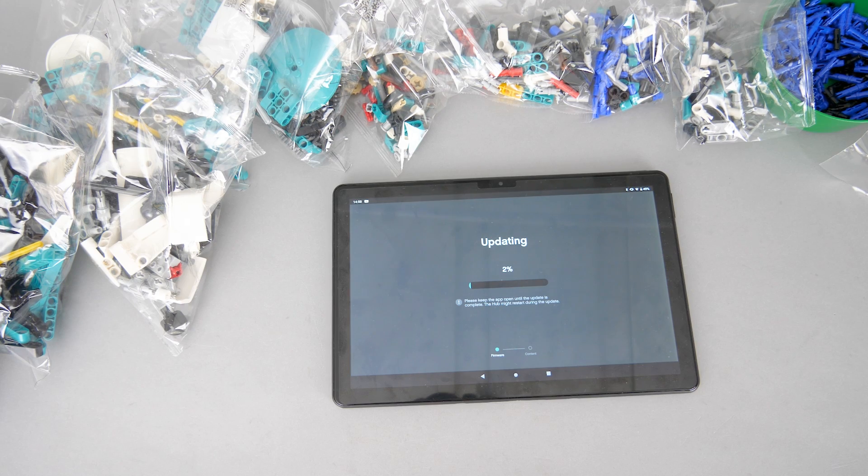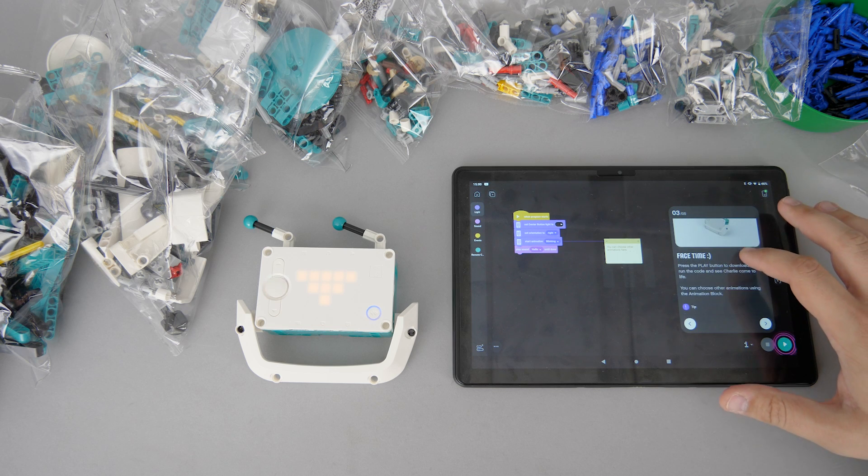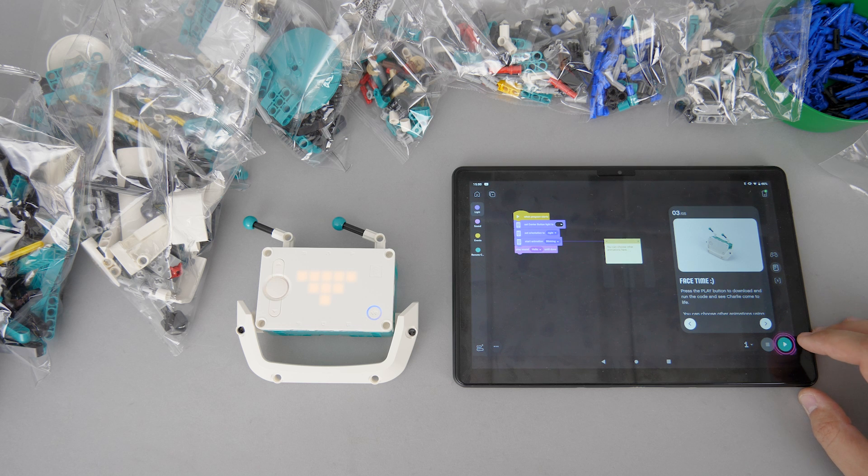After the assembly of the head we need to connect the hub. Interestingly this time the update works wirelessly — not sure why Spike Prime was insisting on a cable connection for the update. After the update we get the code sequence that is ready-made; we only need to connect the hub and run it. There are instructions on how to connect to the hub, but it is worth reading every bit of the description and also checking the tips, since they can contain vital information, especially if you are not familiar with the platform. Here it is explained how to start and stop your program that is downloaded to the hub — the code does not run from the app by default, which is new information not explained in detail.